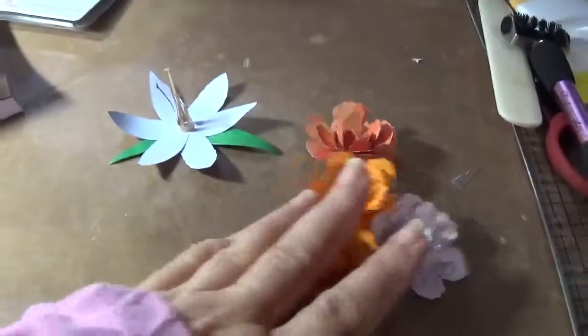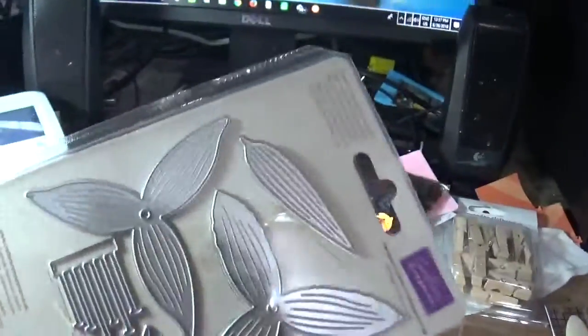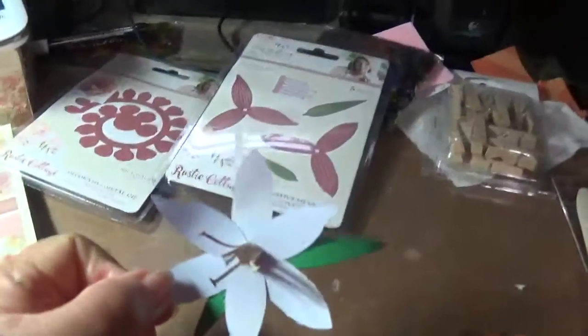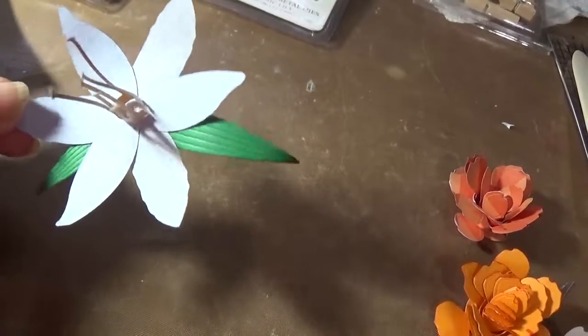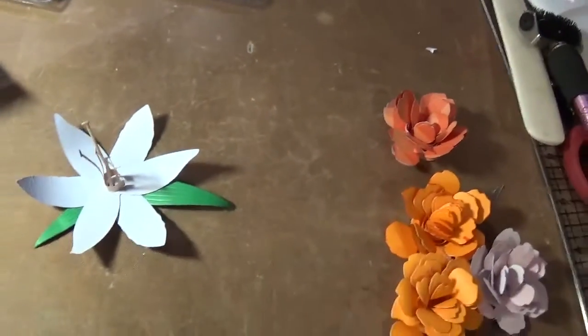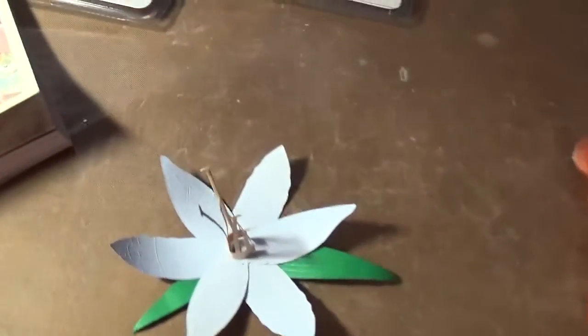Then since I had done that I decided to try the other die that I had, which is a classic lily. It looks like this. And this is how it turned out — it's a light kind of purple. I think it's an ombre paper I have. I used the lighter side of this paper and that's how it turned out.